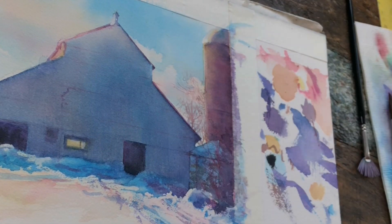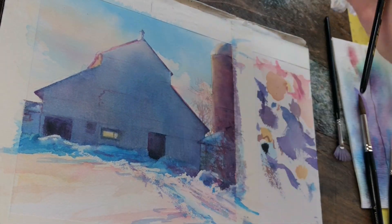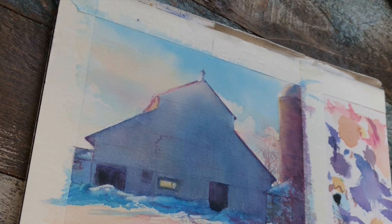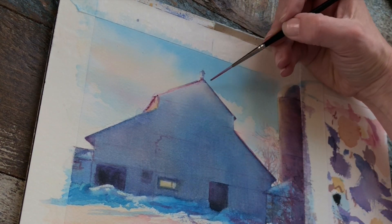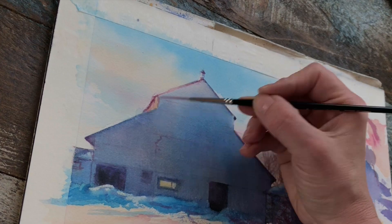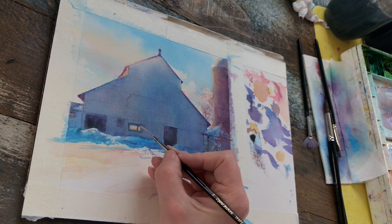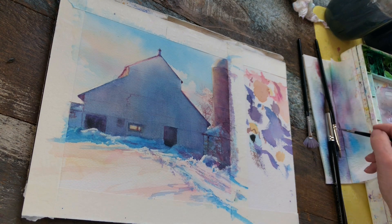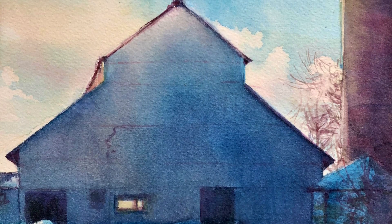Just lifting and softening any highlights or hard edges. Once everything is completely dry, I can go in and if needed, add a few nice crispy accents — here just using that cranberry color. So there you have it: a sweet little barn painting in a little less than an hour and a half, made very simply with three colors — phthalo blue, alizarin crimson, and quinacridone gold. Just those three colors alone gave a beautiful range of value and hues.